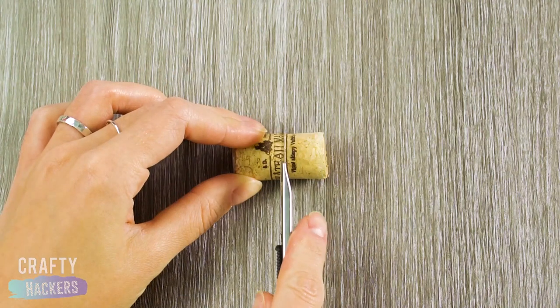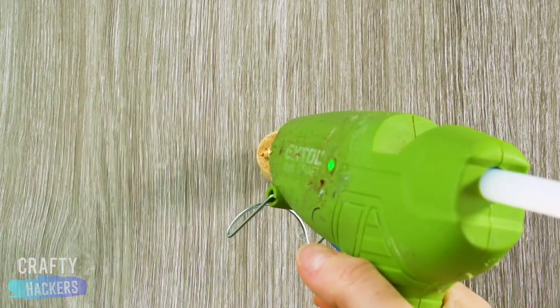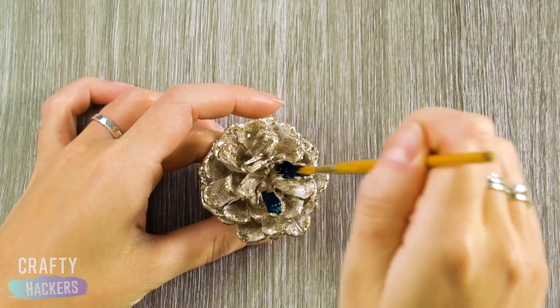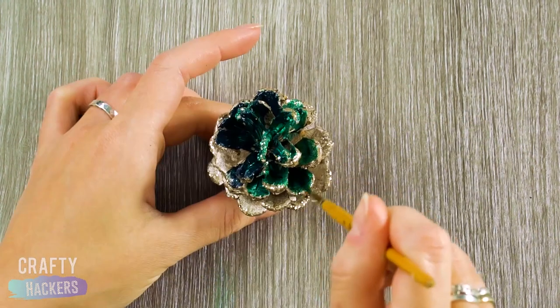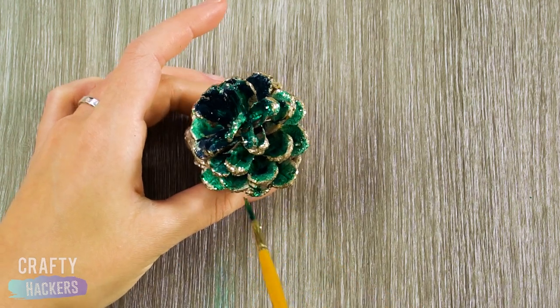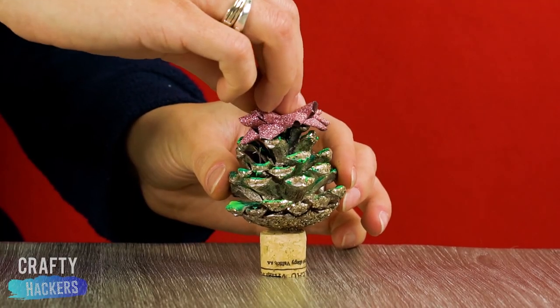Let's cut this wine cork in half. Then glue a glittery pine cone to it. Now paint the insides of the prickly parts with some shimmery green paint. Add a bow on top for an instant tiny Christmas tree.